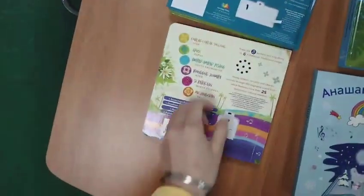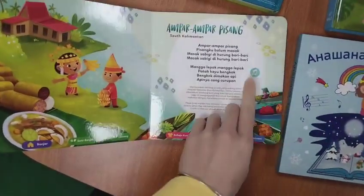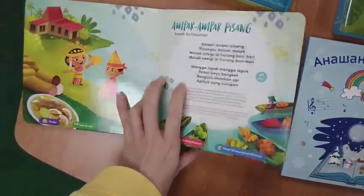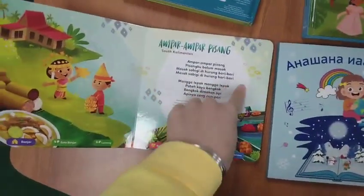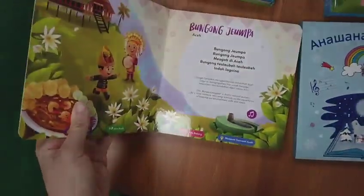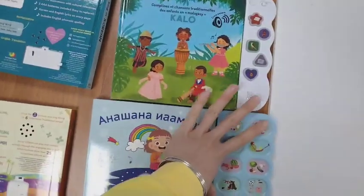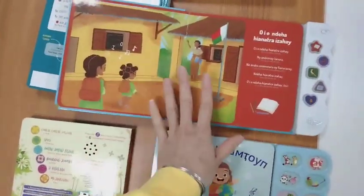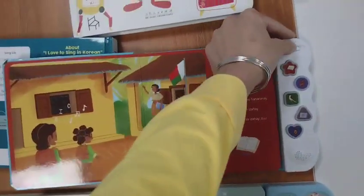I'll show you this one — when you push the inner button, the pre-recorded sound will be played. There are buttons on each page. The third style is with the sound module at the side of the book, and the content on the book will play sound with the pushing button.